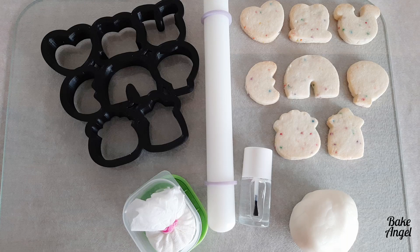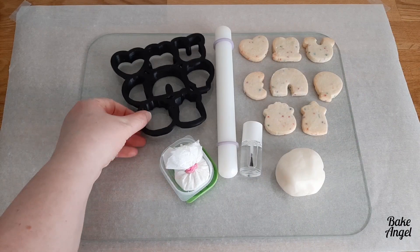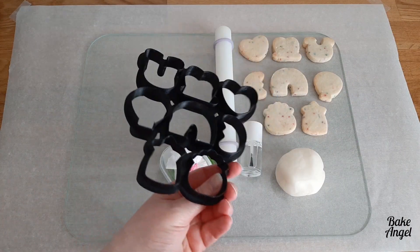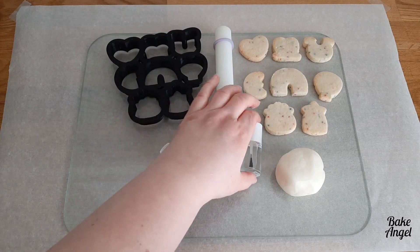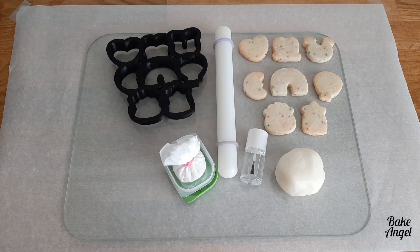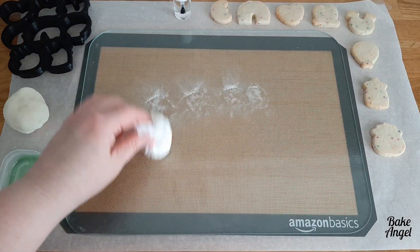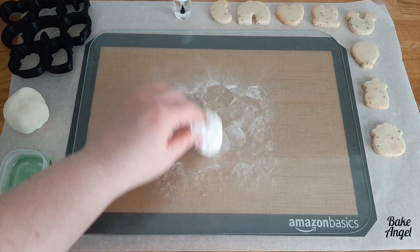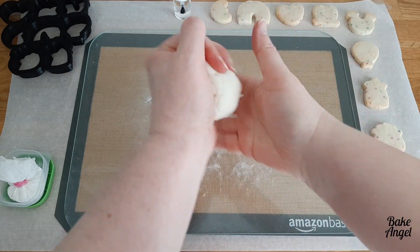Hey cookie fans, it's Angela from Bake Angel and today I'm going to walk you through how easy it is to decorate cookies with fondant. You can see here I have a set of lucky charm cookie cutters, a cornstarch puff, some edible glue, my cookies, and some homemade marshmallow fondant. I'm going to pop all the links below for how to make the glue, the fondant, and the cornstarch puff, as those are key things you need to cover cookies with fondant.